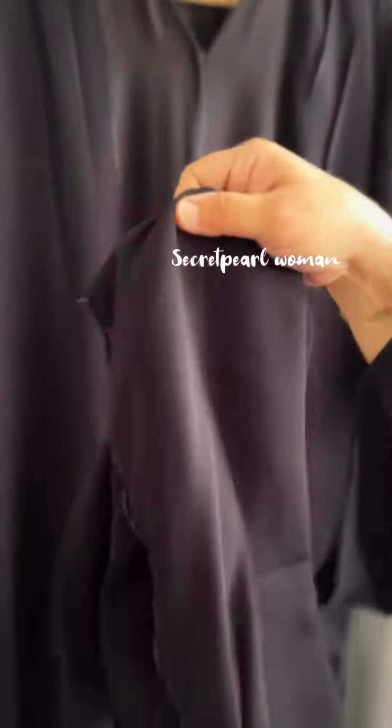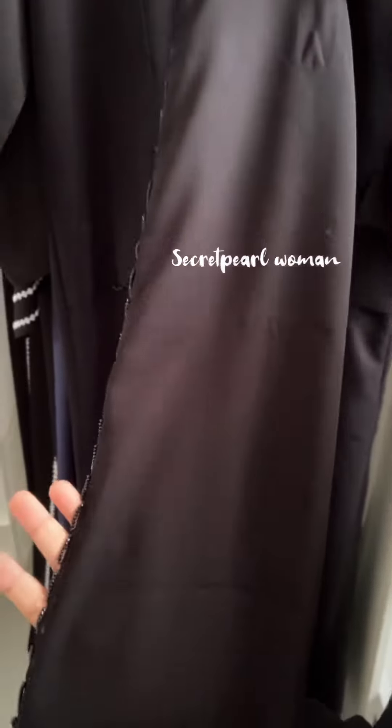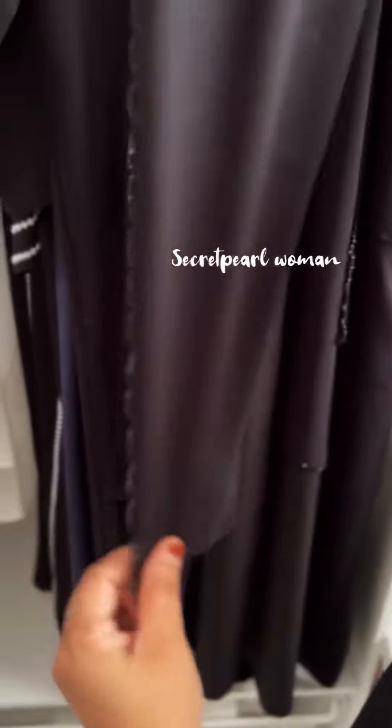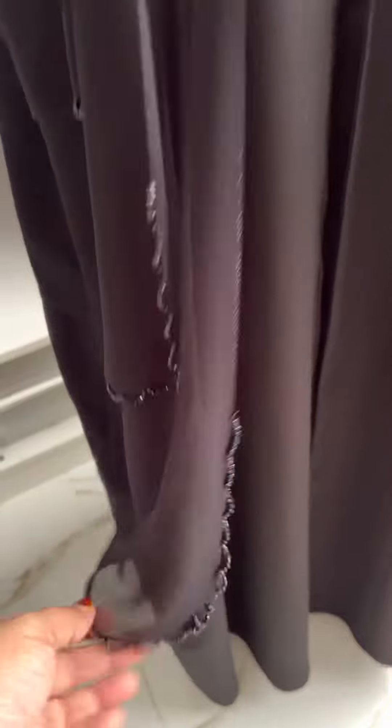You can use it in the abaya shawl. You can use a hanging type of handwork — this is the highlight. This is an abaya at the best price.